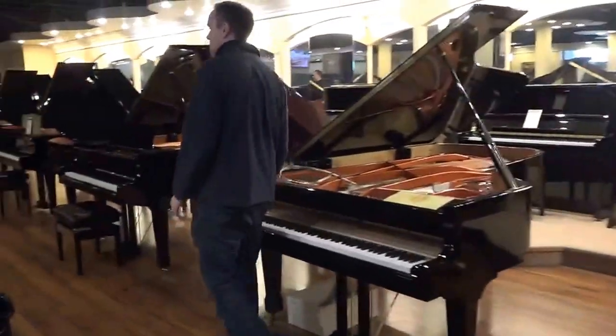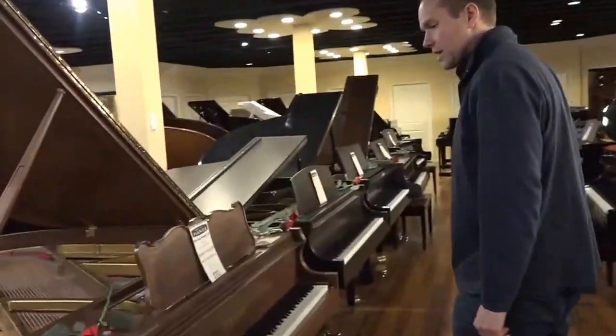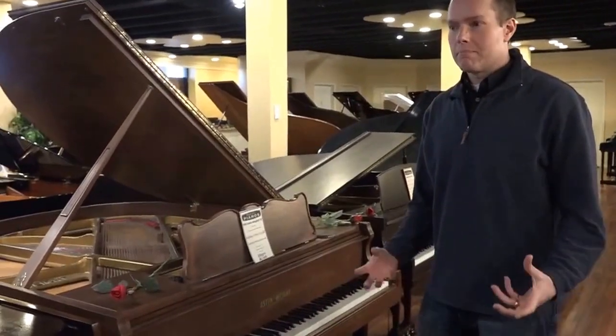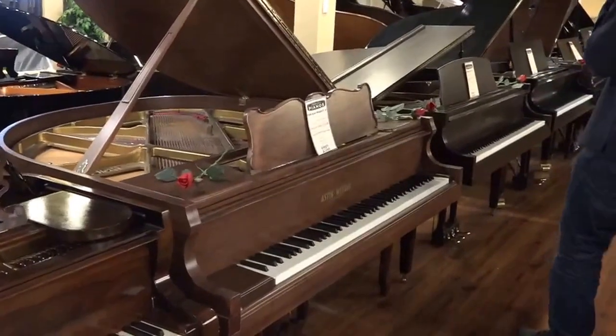Then we have a 1969 Aston Waite that, from a style standpoint and a playing standpoint, just has this really big, powerful, bright yet masculine tone, and a huge, huge sustain on this piano.